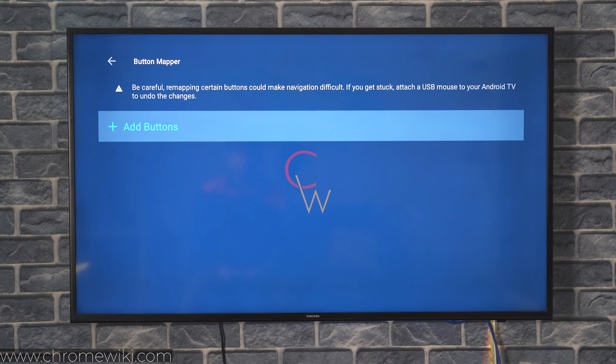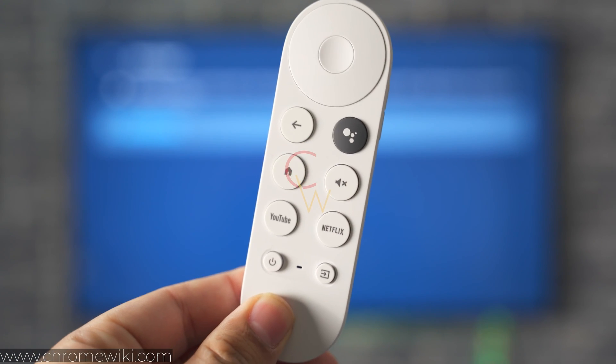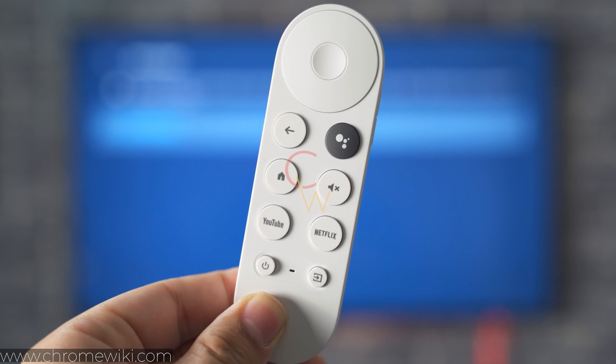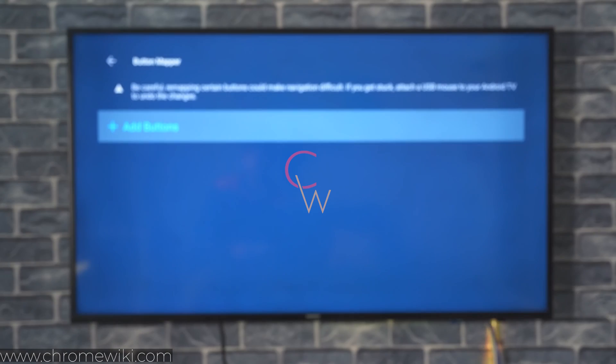So what keys can you configure and what keys should you configure? Almost all the keys on the Chromecast with Google TV remote are programmable, except for the Google Assistant button, the power button, and the mute button. So you have to be mindful about what keys you program and how you want those keys to work.